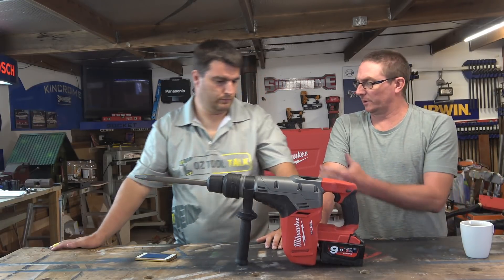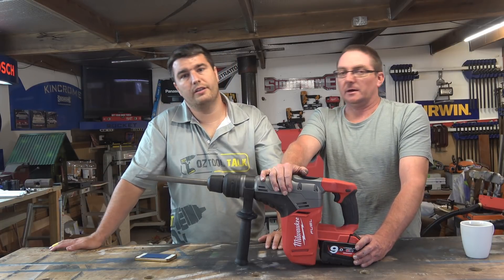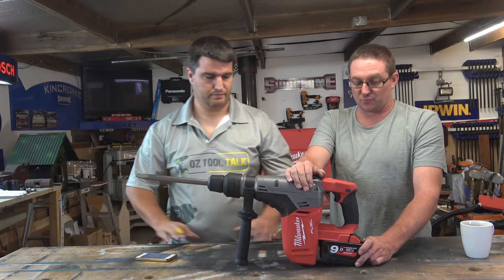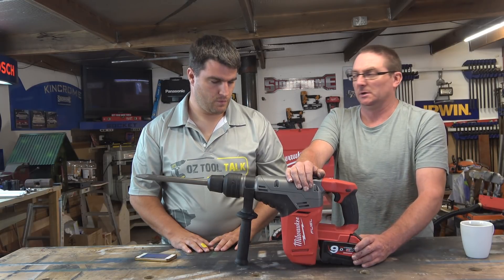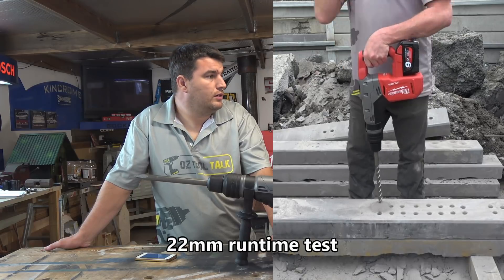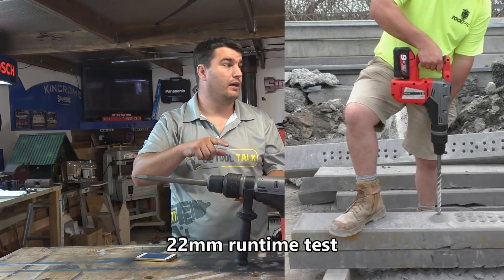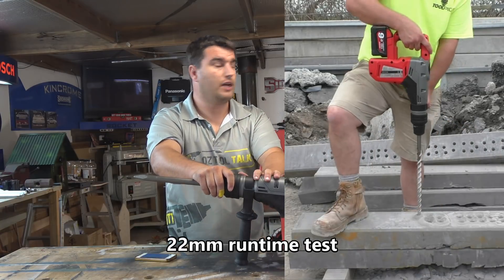The one thing that would let this unit down is that while it comes with a 9Ah battery, the rapid charger isn't so rapid - it's about 100 minutes, an hour and forty, for the 9Ah. They really need to jump up and get a faster rapid charger to get these batteries running quicker. The run time test was on 22mm holes through 200mm sleepers at 40MPa, and this did 15 holes on one battery - so you are going to chew through the juice if you're using it in hard concrete repetitively.